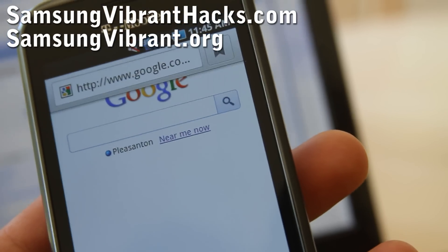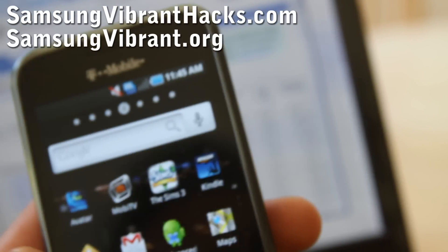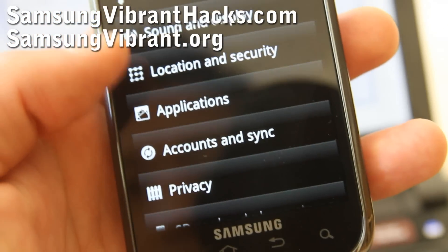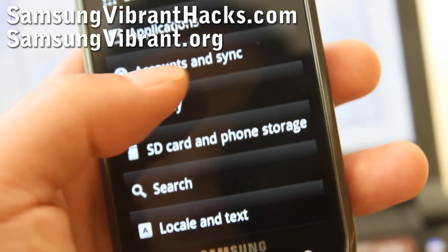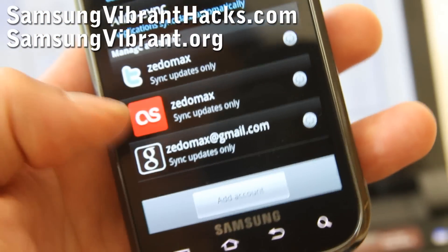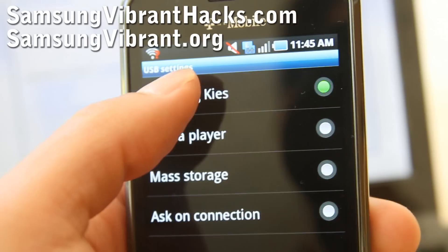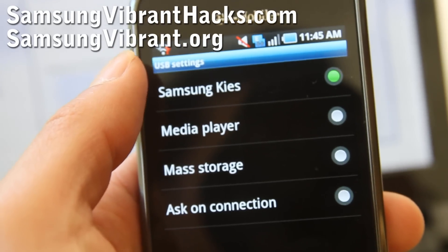On your phone, go to Settings, then go to Applications, and go to USB settings. Put your phone into Samsung Keys mode.